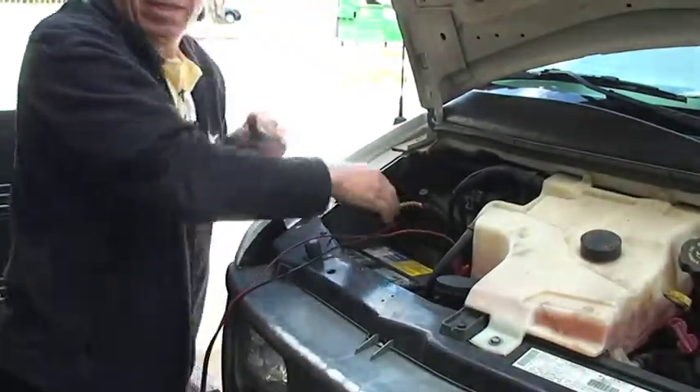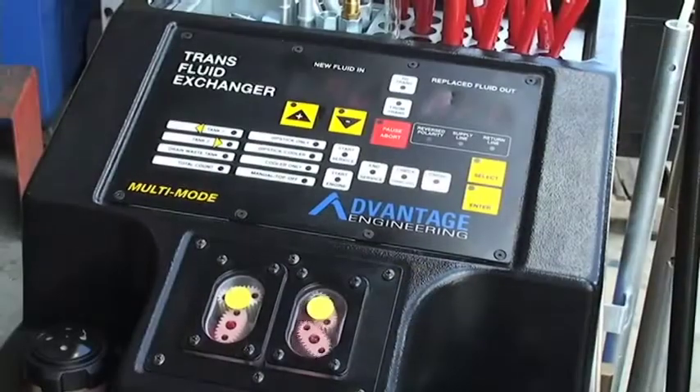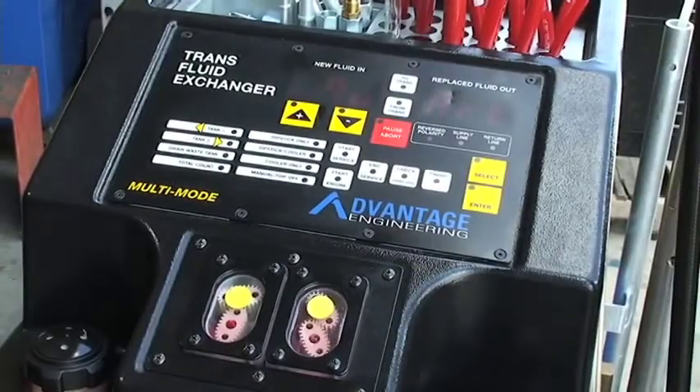Begin by powering up the machine to a 12VDC power source. The machine will beep and self-test.